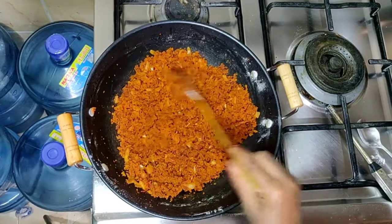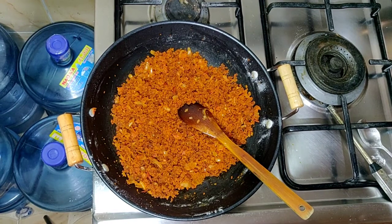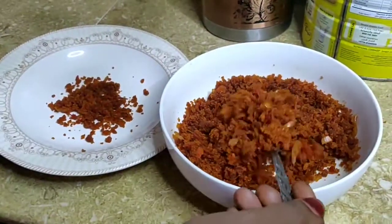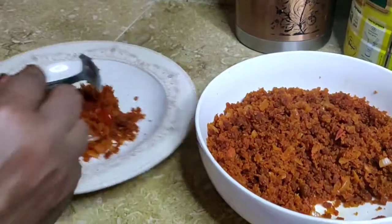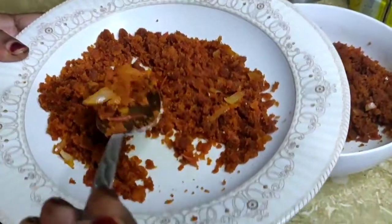Now we have a bag of rice. It is a bag of rice. Let's go and do the bag of rice.